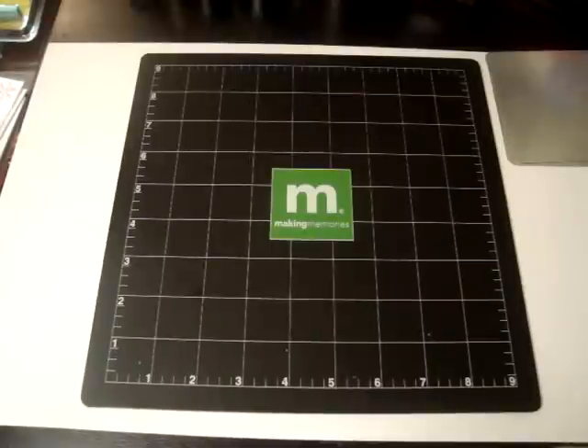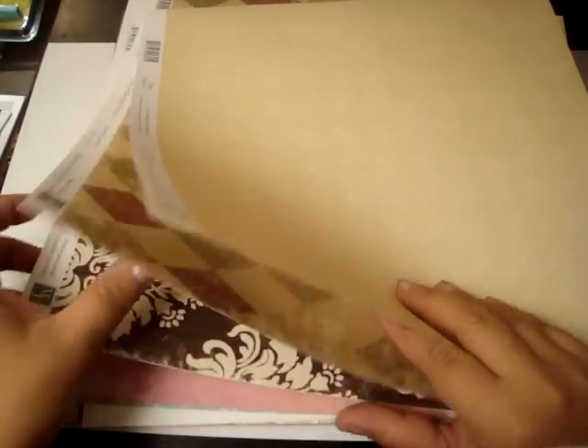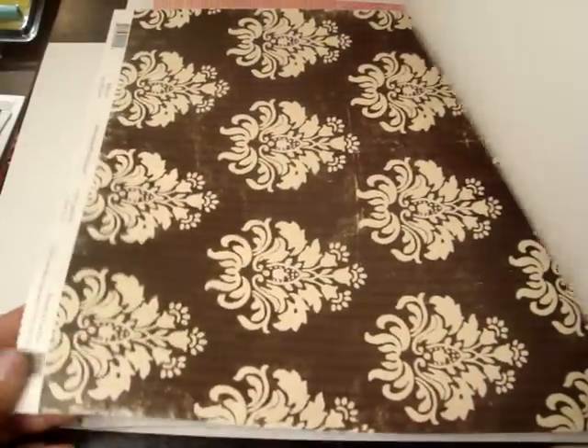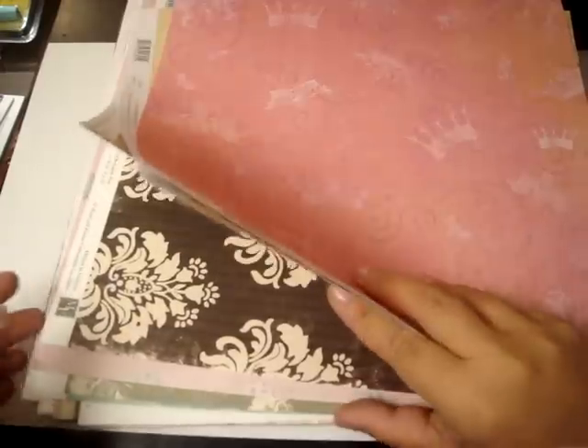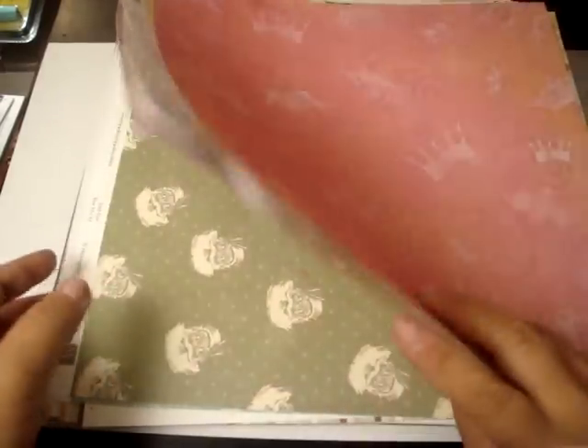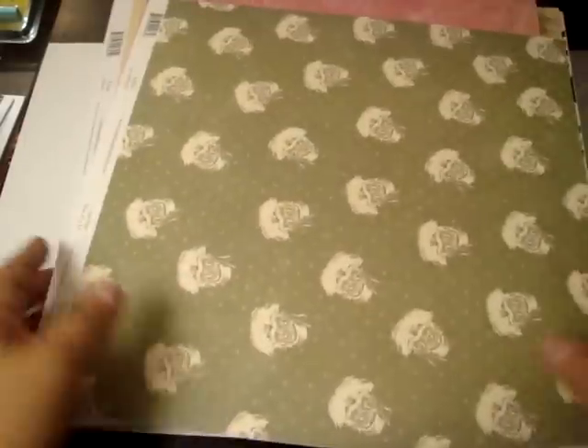I got all these right here — let me show you a few. These ones are from Melissa Francis. Look how pretty that one is — I love this one right there. And look at these crowns — pink too. And I love this Santa Claus one — really cool. I got a bunch of papers there.